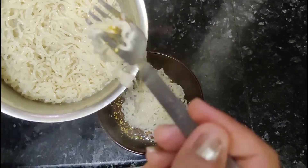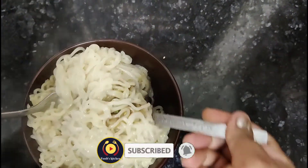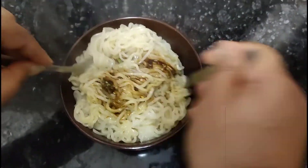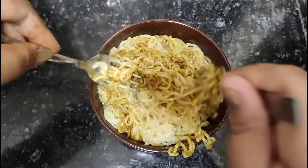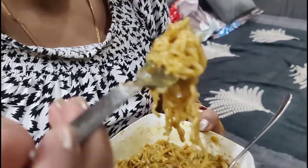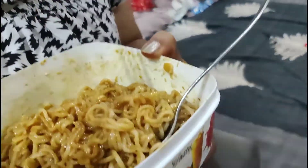Add 2 packets here. You can try one packet if you like. Make it and eat it, and subscribe to my channel and like the video. Now we will mix it well in the mixture.